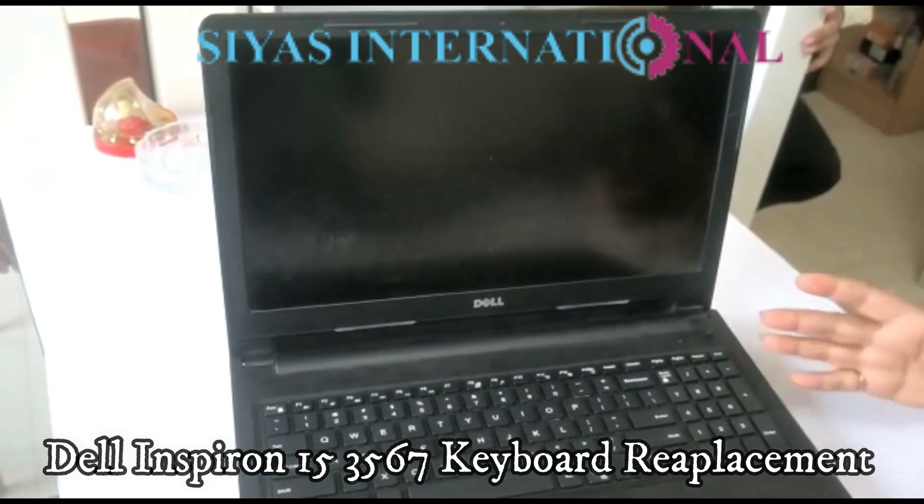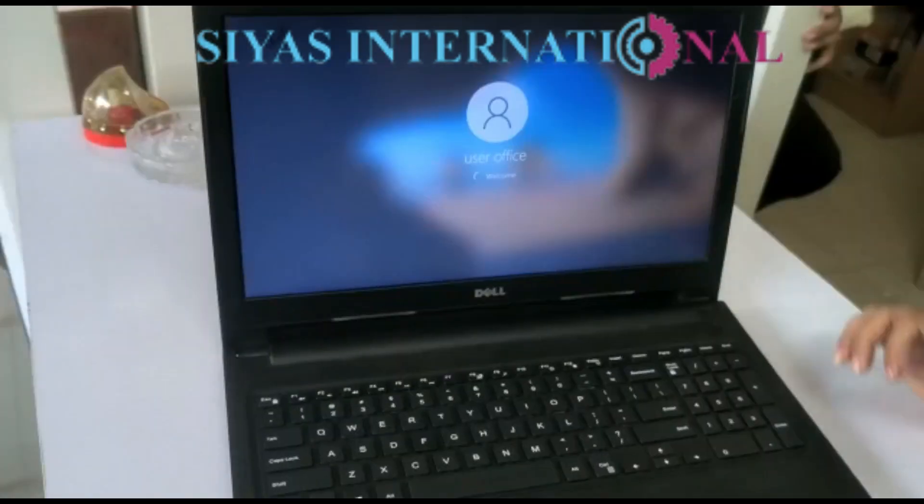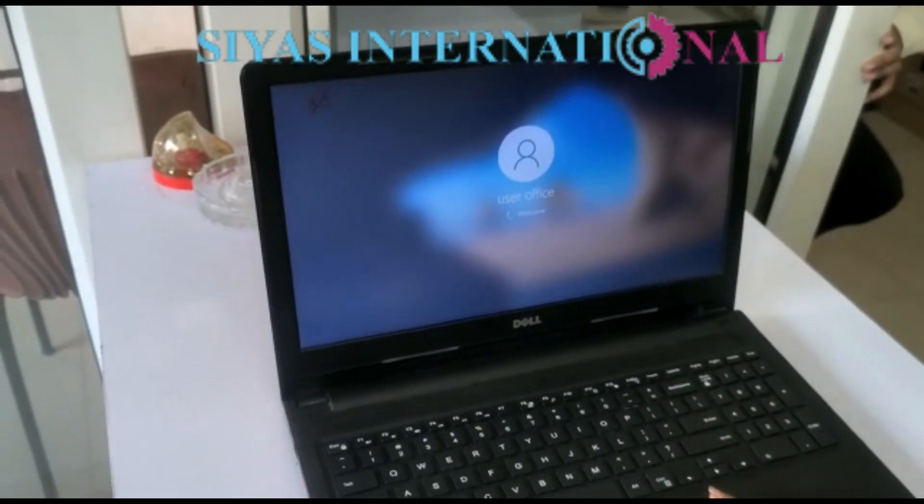We have replaced this keyboard, and we will show you. The laptop is on — let's check it out. The keyboard is working.